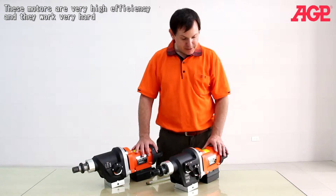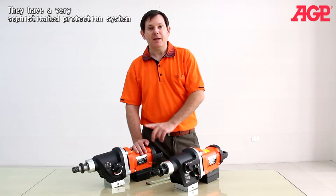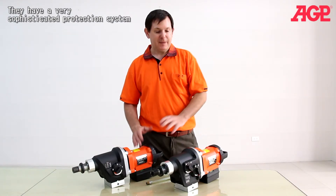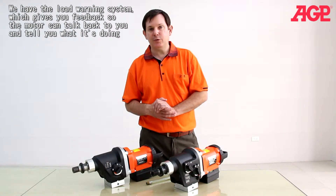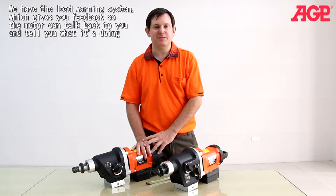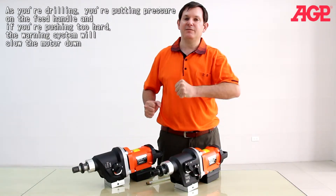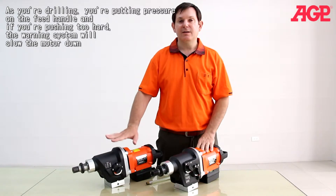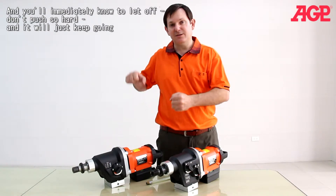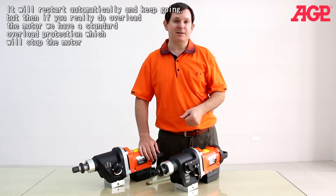These motors are very high efficiency and they work very hard. They have a very sophisticated protection system. We have the load warning system which basically gives you feedback — the motor can talk back to you and tell you what it's doing. As you're drilling you're putting pressure on the feed handle. If you're pushing too hard, the warning system will slow the motor down and you'll immediately know to let off. Don't push so hard and it will just keep going — it will restart and keep going.